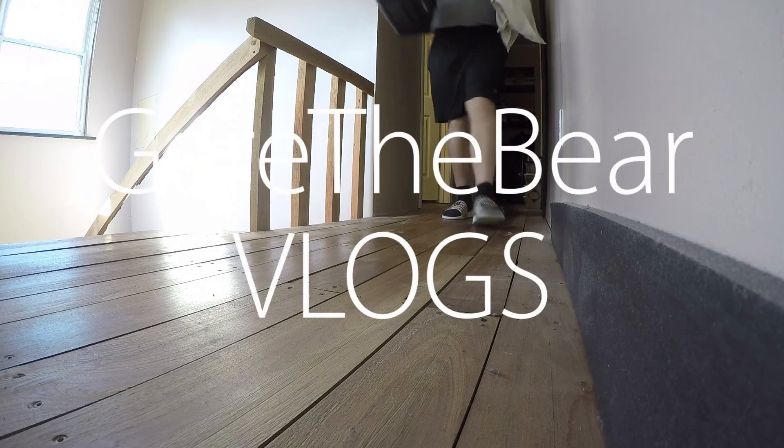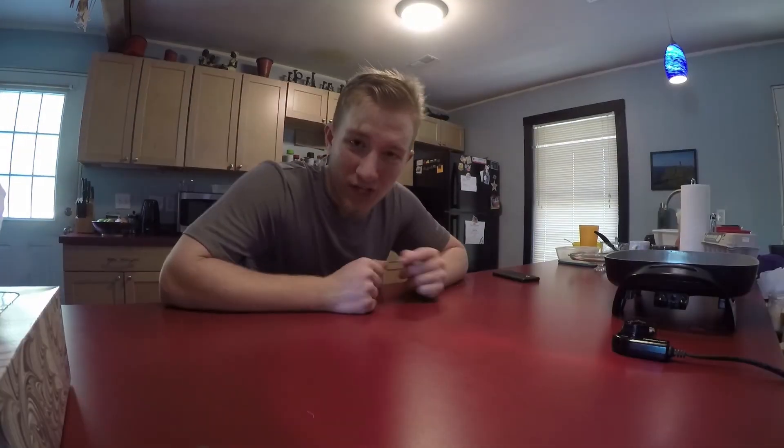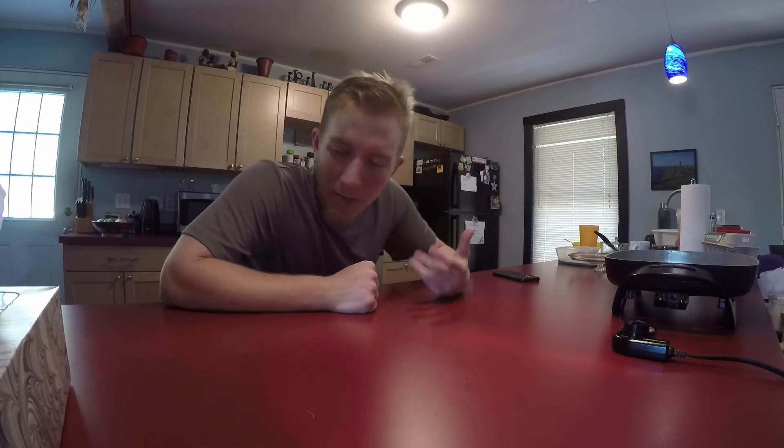I'm going to be making a vlog only using this GoPro. This vlog is going to take place over the course of a couple of days. Today is Monday, April 12th, and I'll probably be recording little bits every day this week, then putting a video out next week. The reason I'm doing this is because I just got this GoPro and I'm trying to practice with it, get better, make better footage — so what better way to get better at it than by doing it?